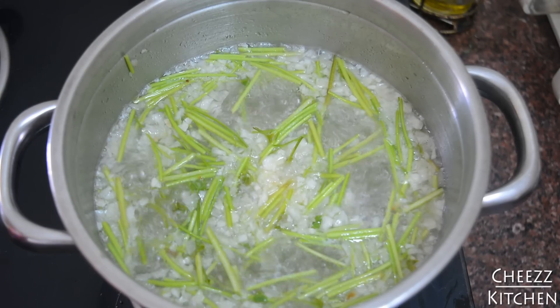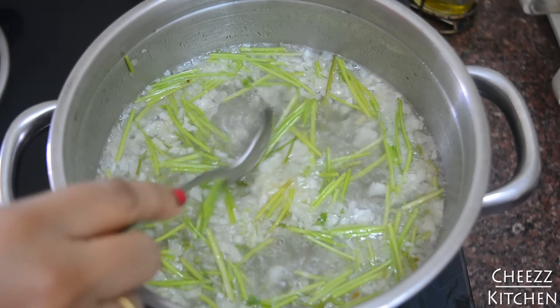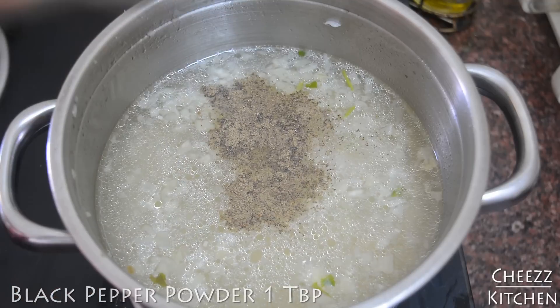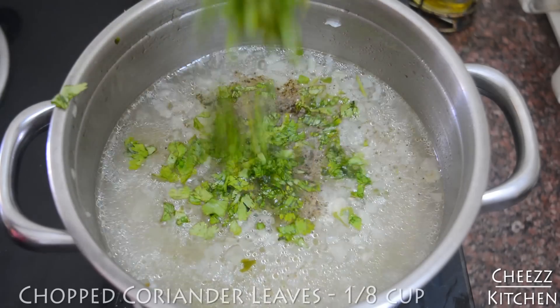You can see it has come to a really nice boil. Now I'm going to take off the stems — I've taken all the coriander stems out. I'm going to add some pepper powder and some salt.